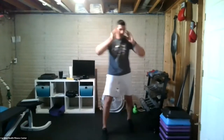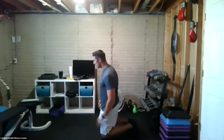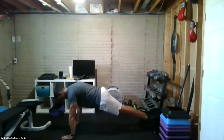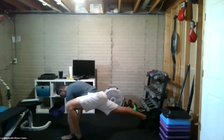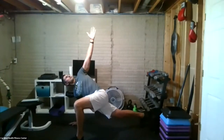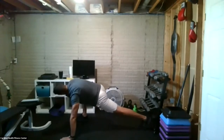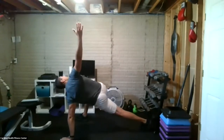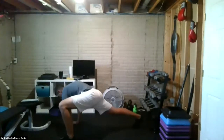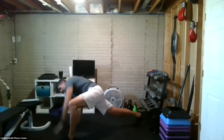We're going to go down on the ground and do a Spider-Man lunge, with the option of adding a rotation. Out of a high plank position, hands underneath the shoulders. Drive your foot forward, then take that hand close to the foot and open it up. Hold for a couple of seconds, then switch. Open up, switch, and one more time — switch.